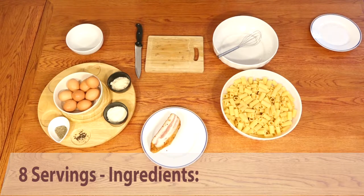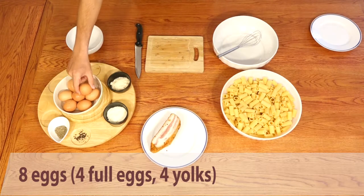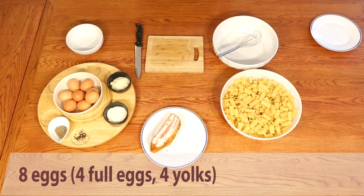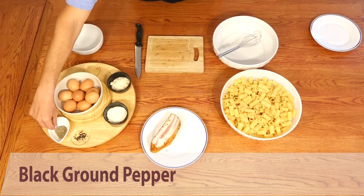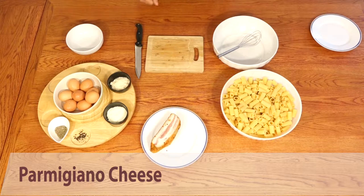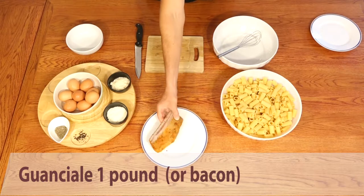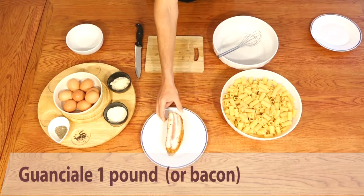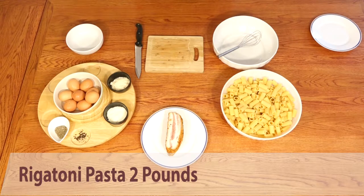Let's start with the ingredients for eight servings. Eight eggs — we are going to use four entire eggs and four yolks. Black ground pepper, pecorino cheese, parmigiano cheese, then we have the guanciale, or in some cases you can use pancetta, so if you like you can use bacon, and then rigatoni.